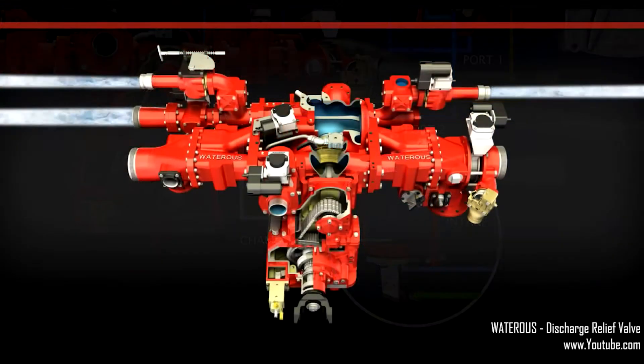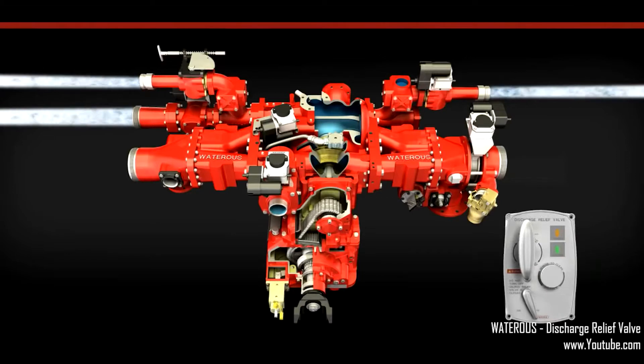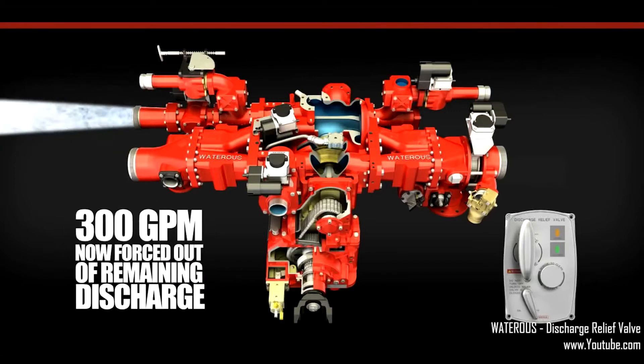If you're operating a pump with three lines flowing 100 GPM each and two of the lines are shut down, the entire 300 GPM is then forced through the last remaining open discharge.